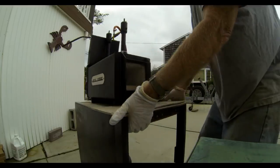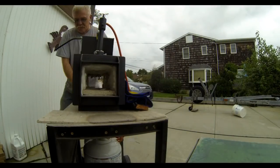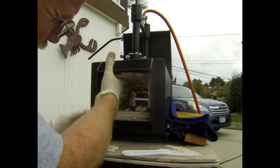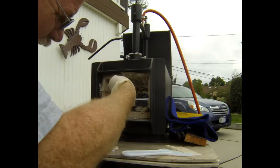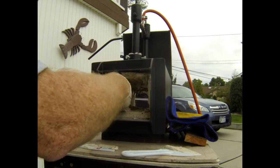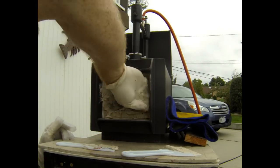My forge is mounted on an old barbecue stand. I just rolled it out of the garage to do this project and then turned it around so I could completely coat the other side. Basically all I did was glob a bunch of this refractory cement all over every inside surface and then go back with the putty knife and smooth it out as much as I could.